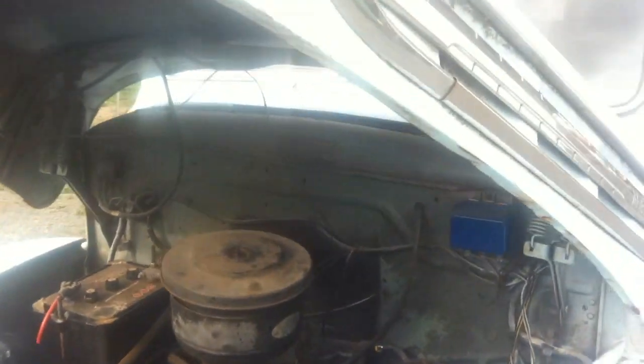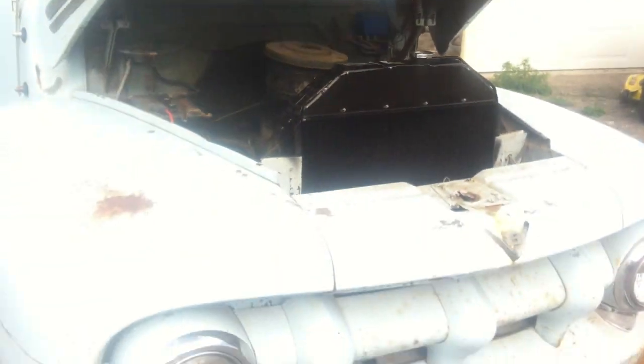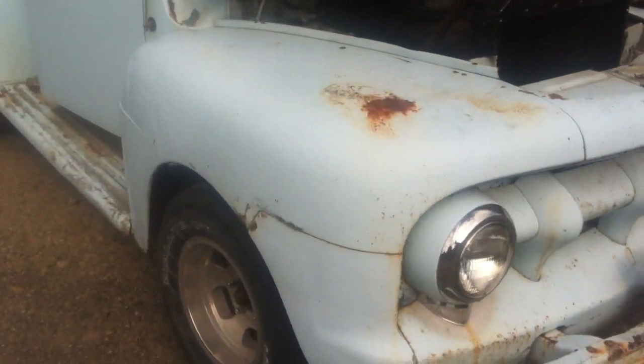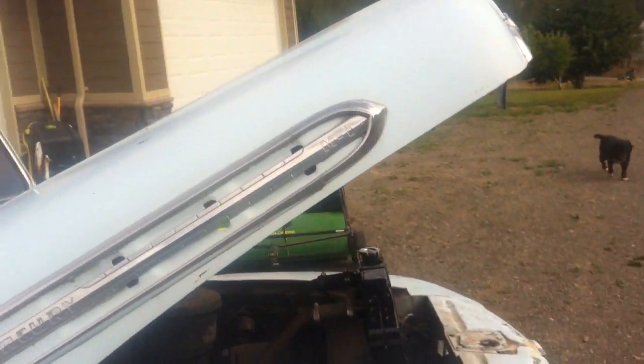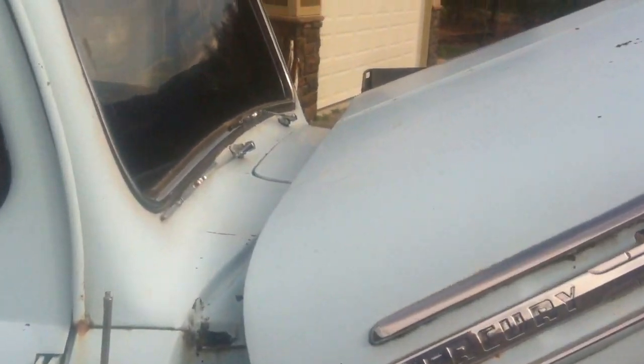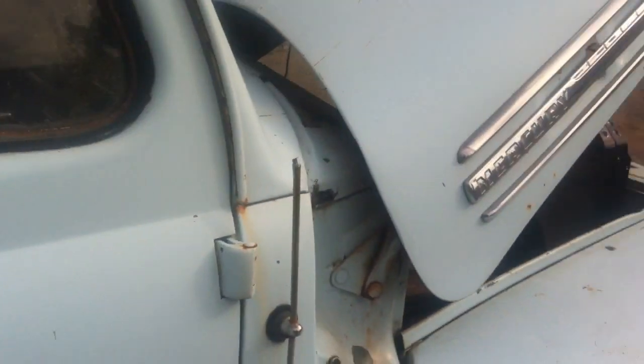And that's the original color — that ugly green. So I painted it this blue. This is not in bad shape, I need to do a little bit of work to it. But try to find another 1951 Mercury pickup truck with all the chrome, including the chrome around the windows.